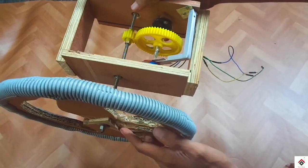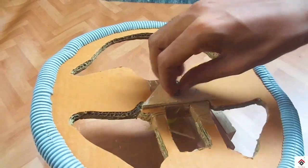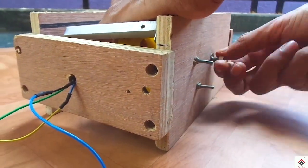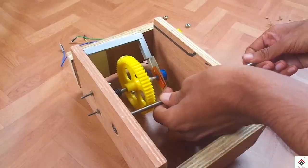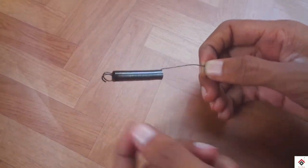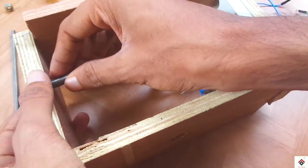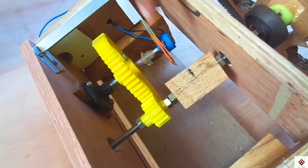I'll be removing the center steering rod from this block. The only thing you need is a pull spring of this type — you can easily find it in any hardware shops. I'll be fixing it here, and for the central steering rod I have added this wooden piece with a small hole at the top.